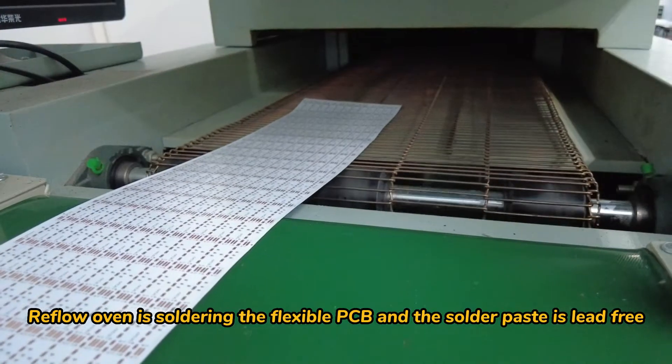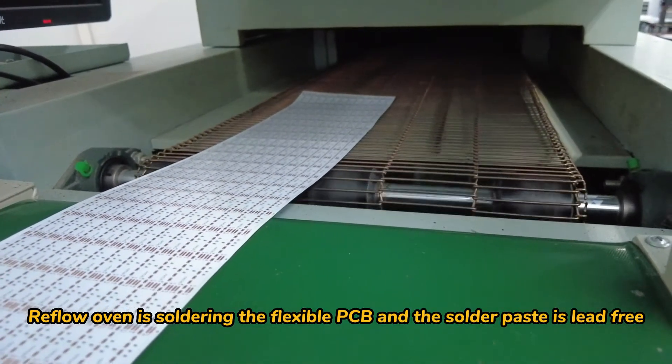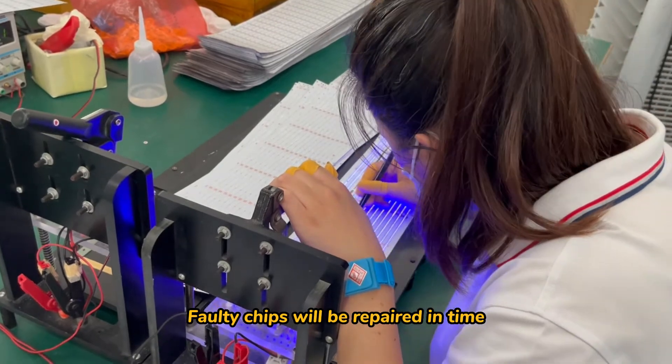The reflow oven is soldering the flexible PCB, and the solder paste is lead-free. This is an inspection. The chip emits blue light when powered up. 40 defective chips will be repaired in time.